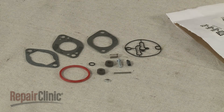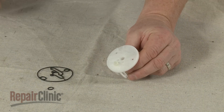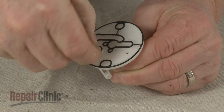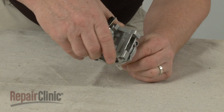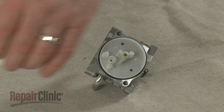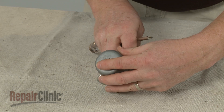Before you install the new carburetor components, clean the carburetor thoroughly. Now position the new gaskets on the fuel transfer tube. Align the carburetor on the tube. Re-align the float and insert the new pin to secure. Re-position the bowl and secure it with the screws.